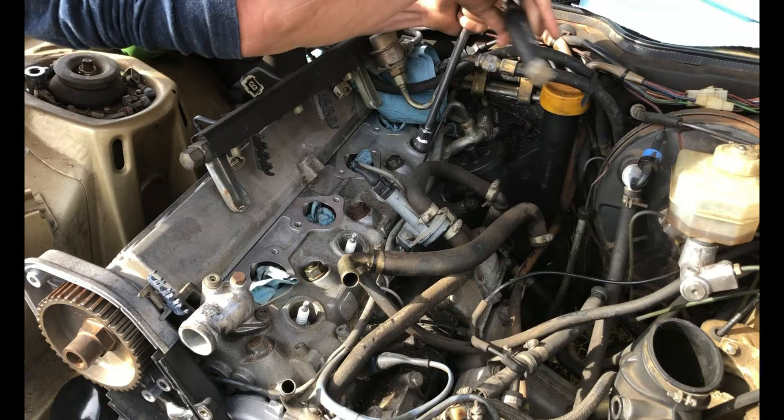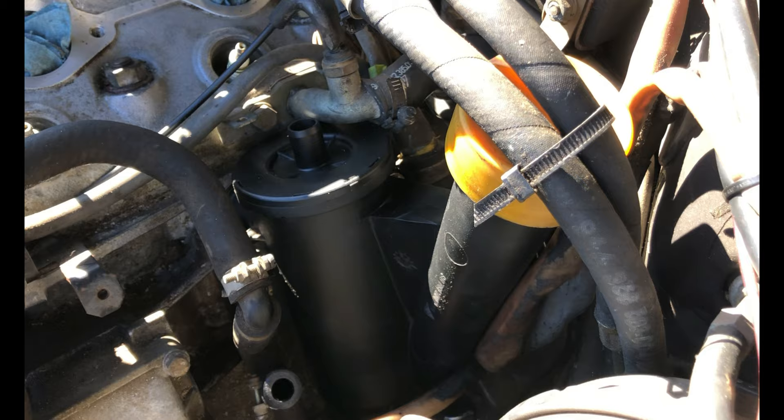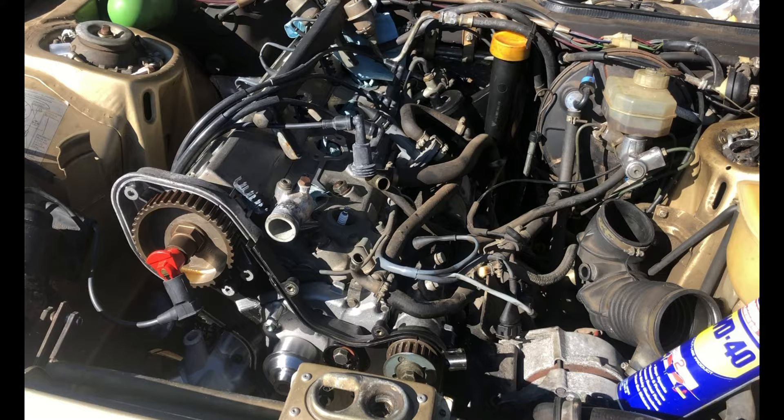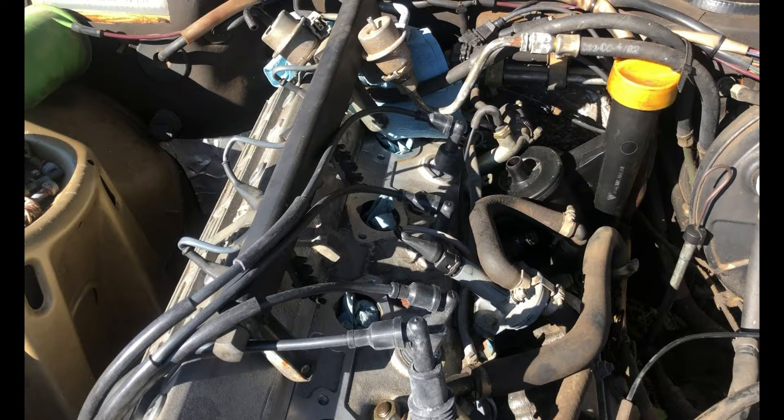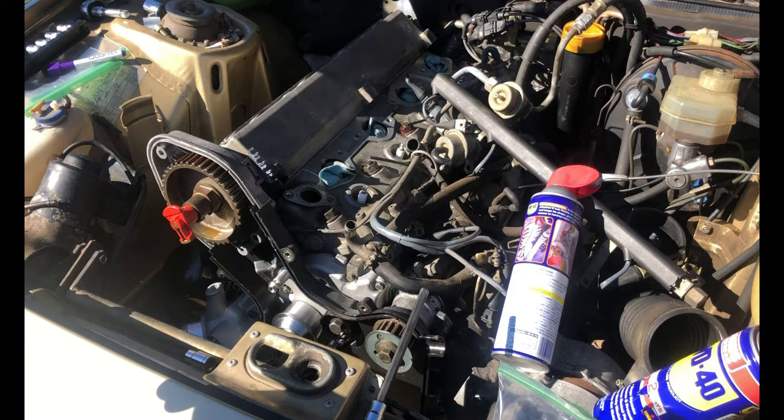They're getting the new spark plugs in now. Back here, they've already pulled the air-oil separator and replaced the seals. While it was out, they went ahead and replaced the sensors as well. We got the new spark plugs and the wires on, but I spoke with the owner yesterday and he said it was probably a good idea for us to go ahead and take the head off and have it refreshed, so that's what we're going to do today.